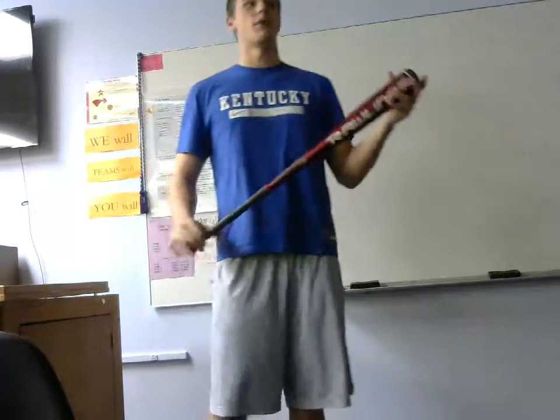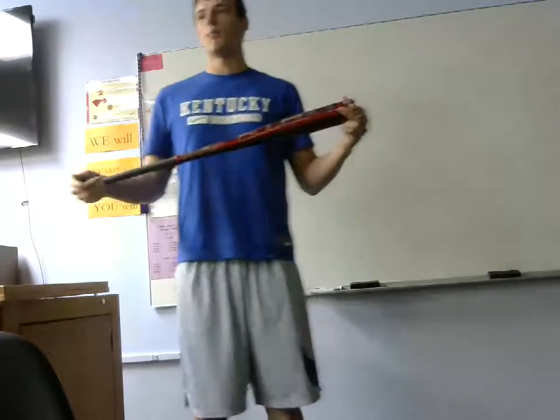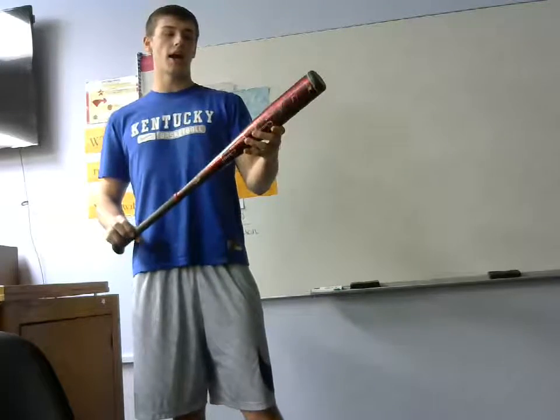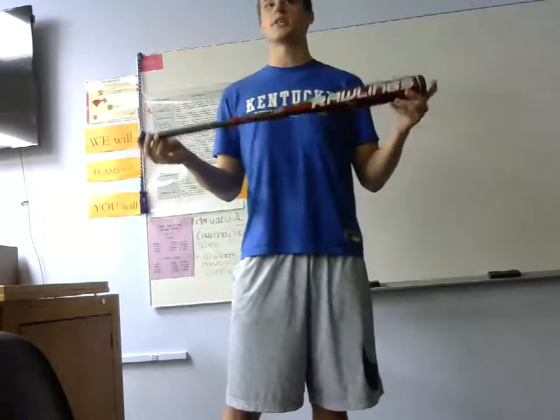Up to bat is the right size bat. The right size bat depends on how tall you are and how much you weigh. This is a high school rated bat and it's a drop three, which means that it is 30 ounces and 33 inches.